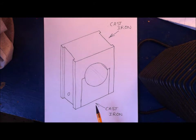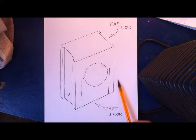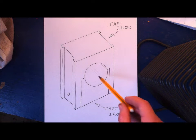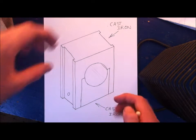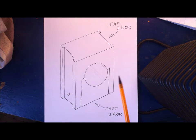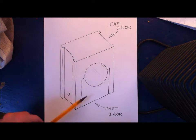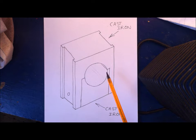Chris here again, out in the workshop. Today's video is about the making of these parts — six of them. These are split bearings, a bearing for an axle to run in. The axle runs in this hole here, and so that the bearing can be closed over the axle, this part here can be removed and drops out. Typically people would build these out of two bits of cast iron, but cast iron is reasonably expensive to buy, so I thought I'd try and make them out of odds and ends I had lying around.